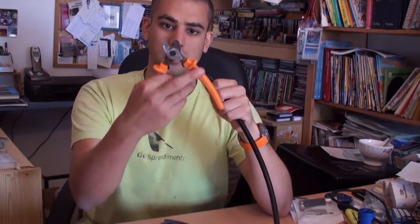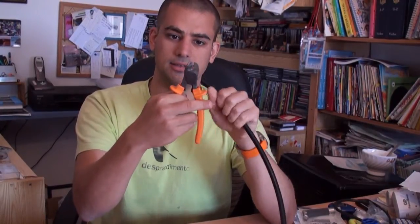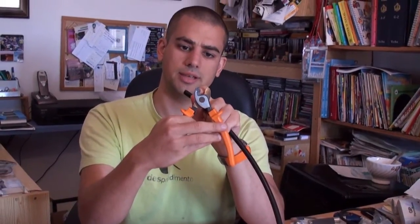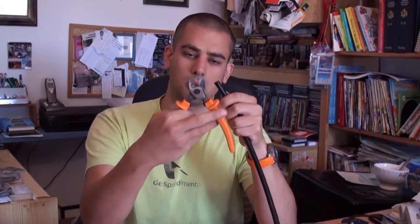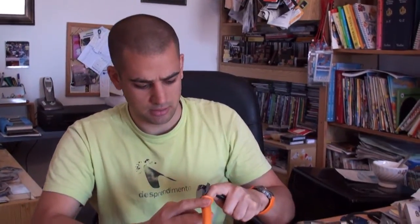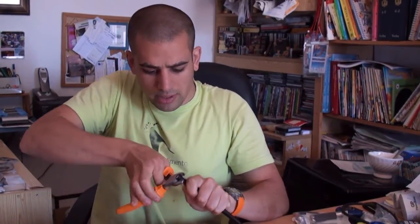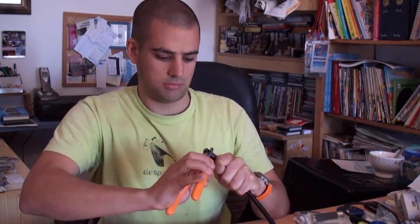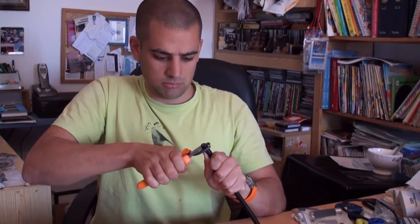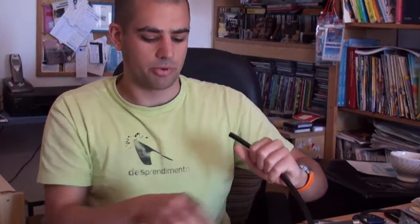One option is to use a plier like this where the blades are curved and round. So we will get a much better cut. It's much much better now — a much sharper cut.